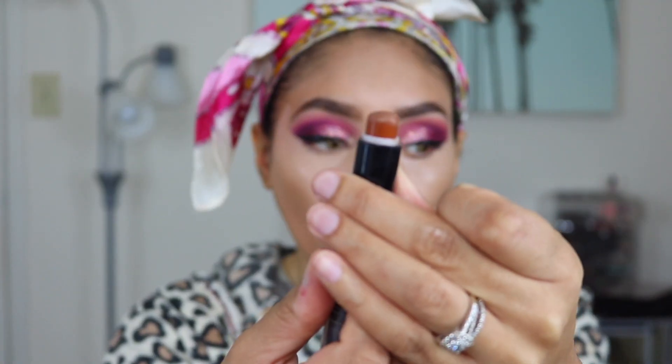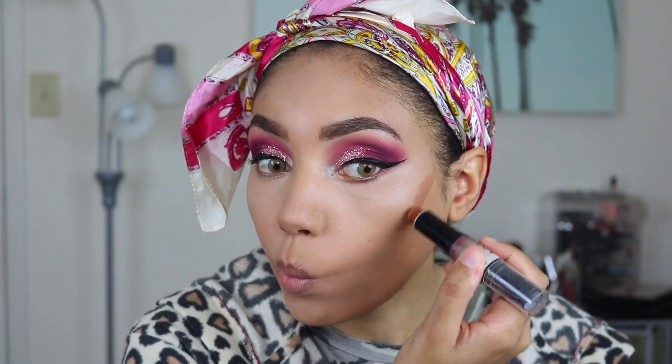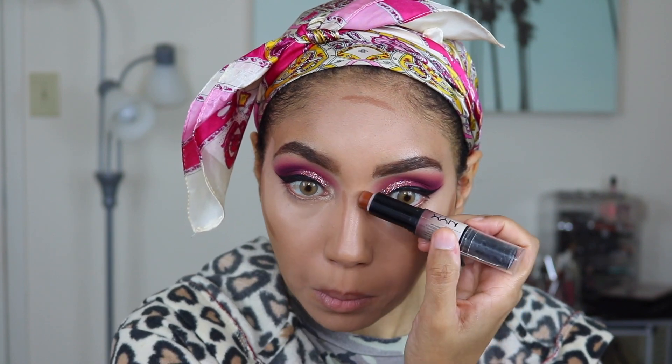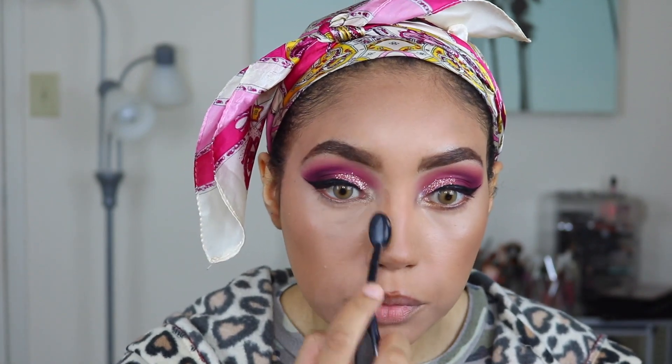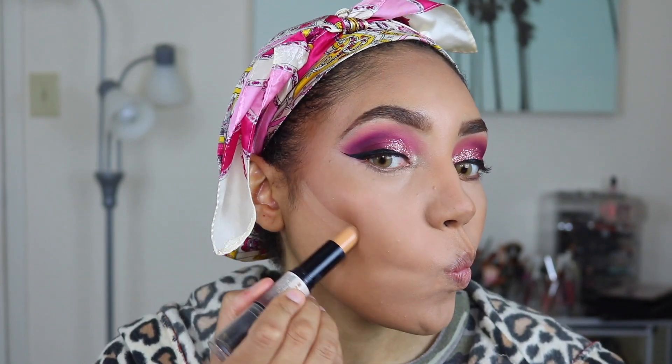Then I'm using my NYX Wonder Stick to contour my face and my nose — just a very tiny amount. I don't really contour my nose too much, but I just want the color to be even. I also went around my lips just to give them a little bit of shadow so they look super plump. Then I take the lighter shade of my Wonder Stick to highlight my nose and cut my cheeks.